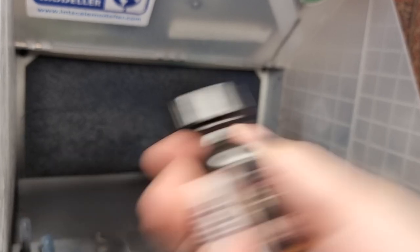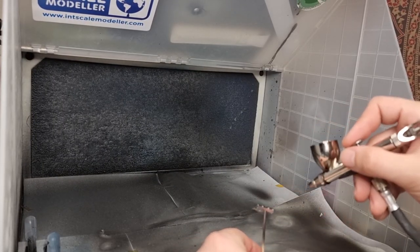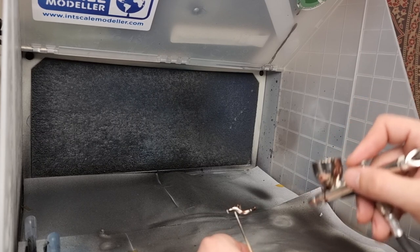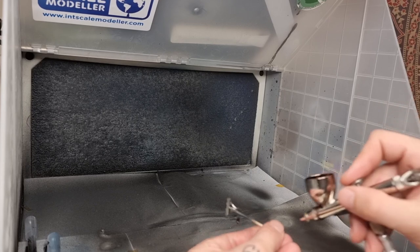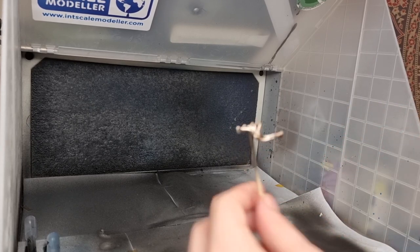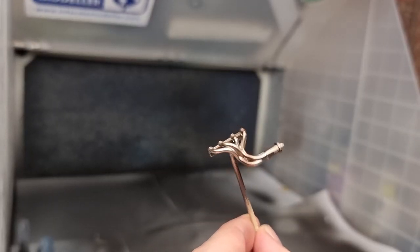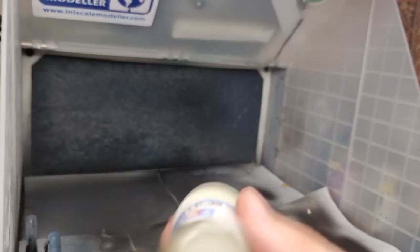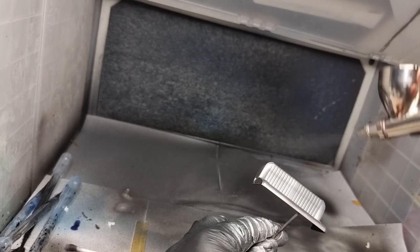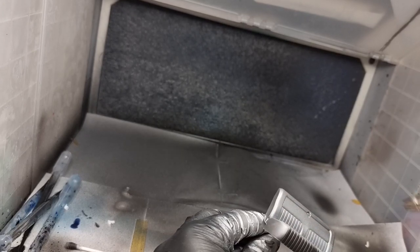We then used Alclad Hot Metal Burnt Carbon to add a little bit of visual interest to the exhaust — a little heat staining on the manifold. Not too much, just a subtle tinge. From there we started painting the seats. I painted the interior silver first to avoid having to do a huge number of layers of white over black primer.